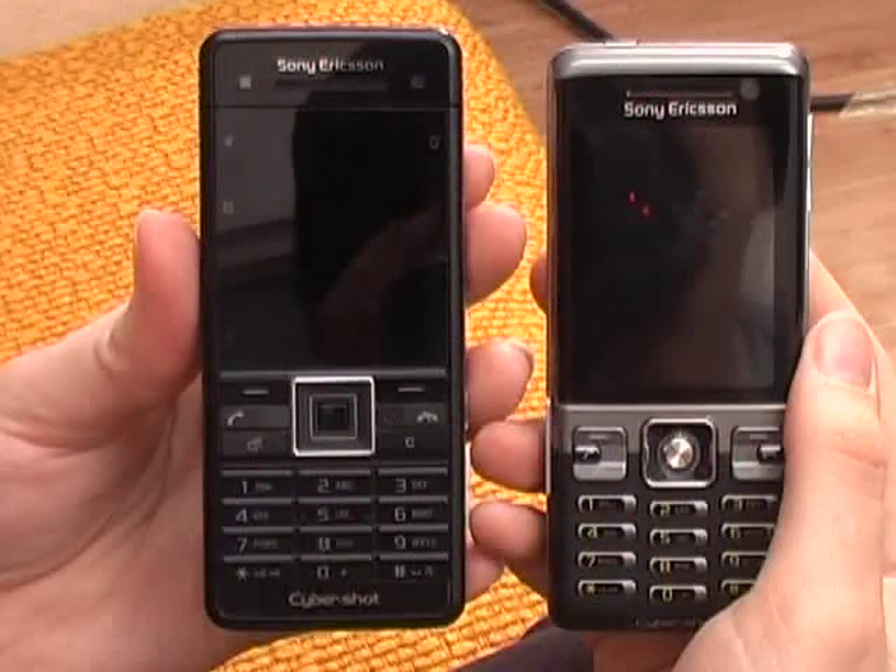Talk time is apparently seven hours and standby is 300 hours. The C702i is going to be available in Speed Black — not quite sure why this one is 'Speed Black' and the other is 'Swift Black,' but they're for racey types I suppose — and also in Cyan Blue. It'll be out in the second quarter of 2008 as well.